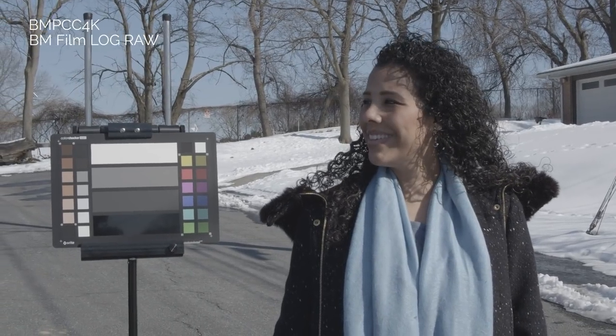You'll probably notice that in the Blackmagic Pocket Cinema 4K the highlights are just a tiny bit different. I matched it as much as I could, but the Ursa Mini cameras have 15 stops of dynamic range and handle highlights slightly better than the Pocket 4K. Because of that it's never going to look identical in those highlights, but as you can see the footage will cut perfectly between these different cameras.